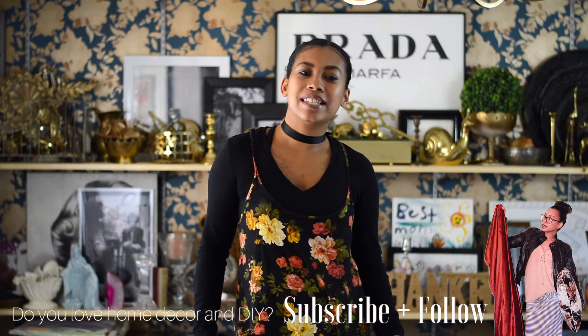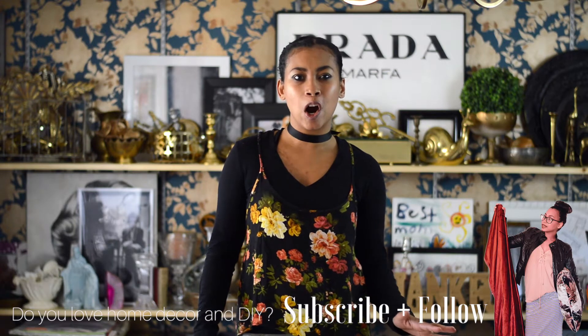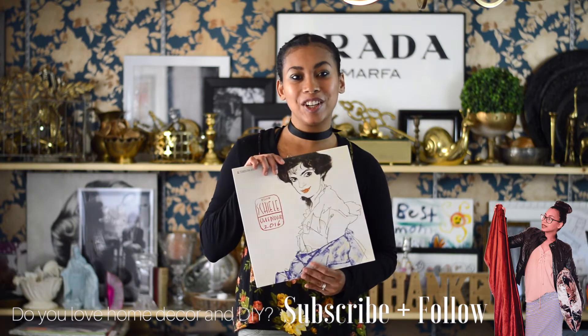Hey guys, it's me Jessica from Domestel 37. Today I'm going to be sharing with you guys one of my favorite DIYs ever: how to create high end looking art on a low end budget using calendars.